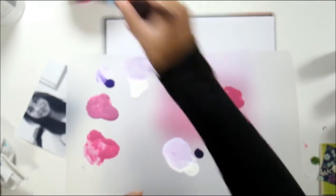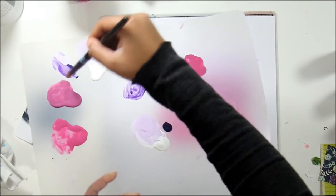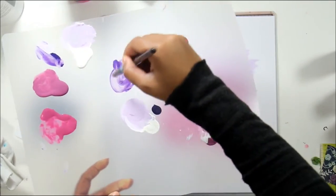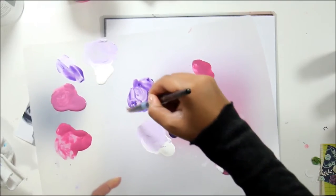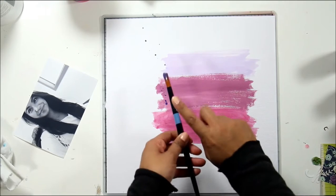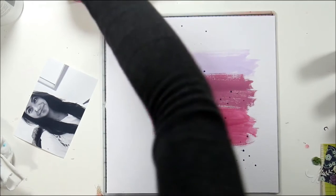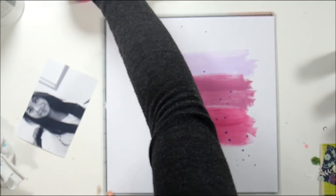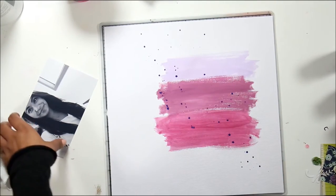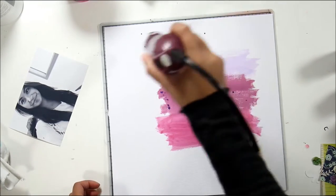So I'm just going to do dark splatters. I didn't want to use black because I already had paint, so I'm just going to use that darker purple — and it does look black once it dries anyway. I'm just doing some splatters using the brush, tapping it a little bit. I wanted to go diagonally across the page, but they're kind of haphazard all over the place. Now I'm just drying this all up with the heat tool.